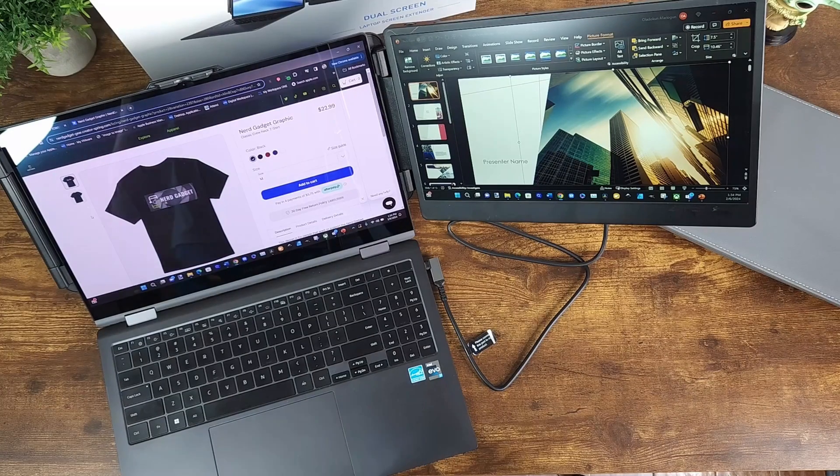Hey, what's up everybody and welcome to Nerd Gadget. Today we're going to talk about the Keffia S1 Dual Screen Laptop Extender. I'll be talking more about this screen right after this.